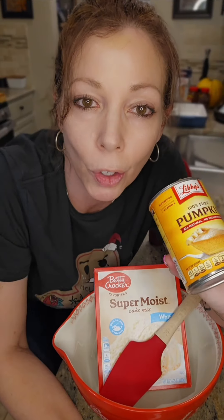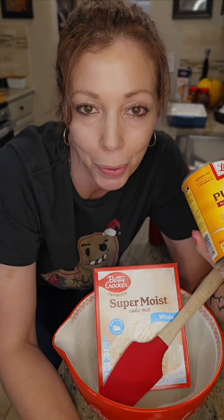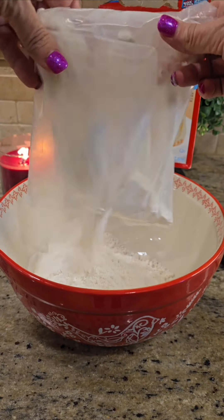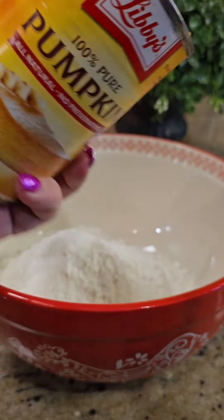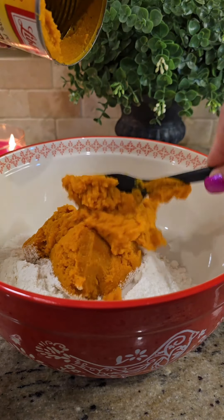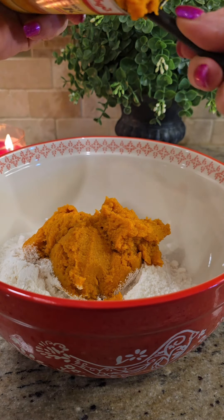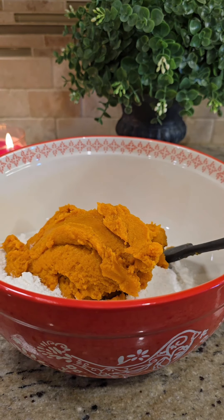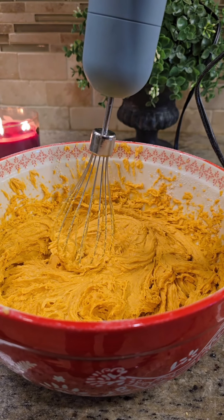Oh my god, pumpkin crumble cake! Go preheat your oven at 325. Let's do it. Add a box of white cake mix and a can of pumpkin puree — all of it — to a mixing bowl. Mix it up.